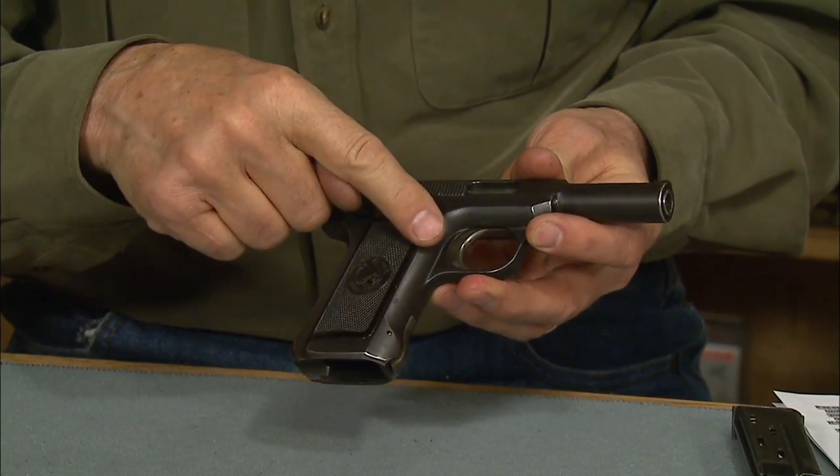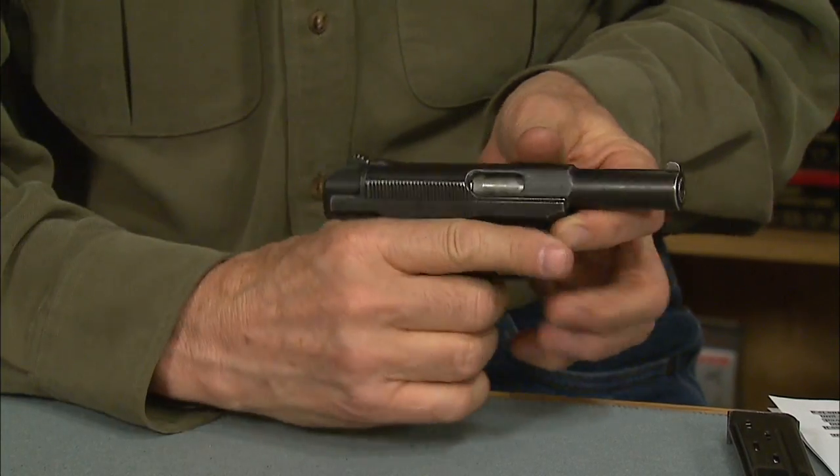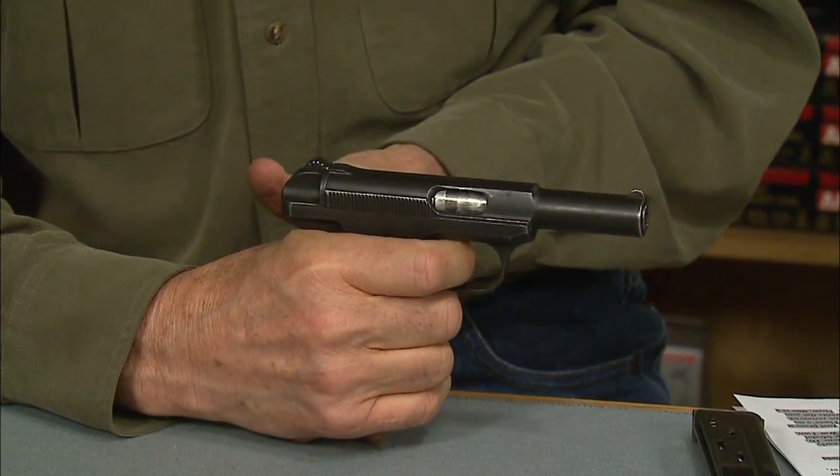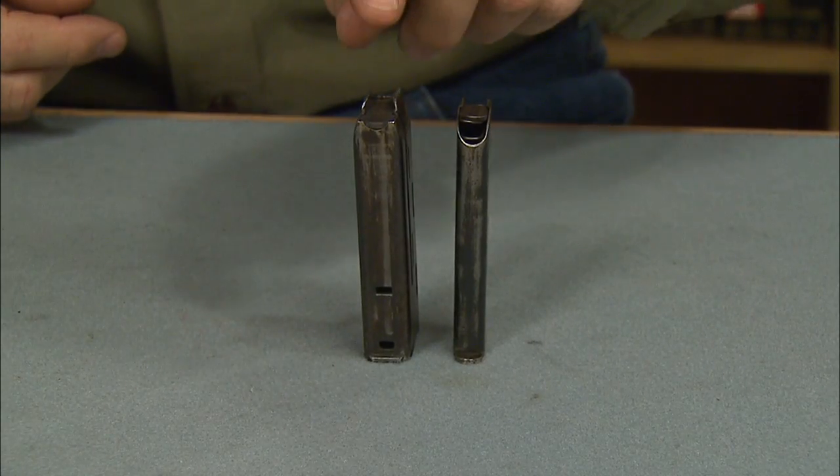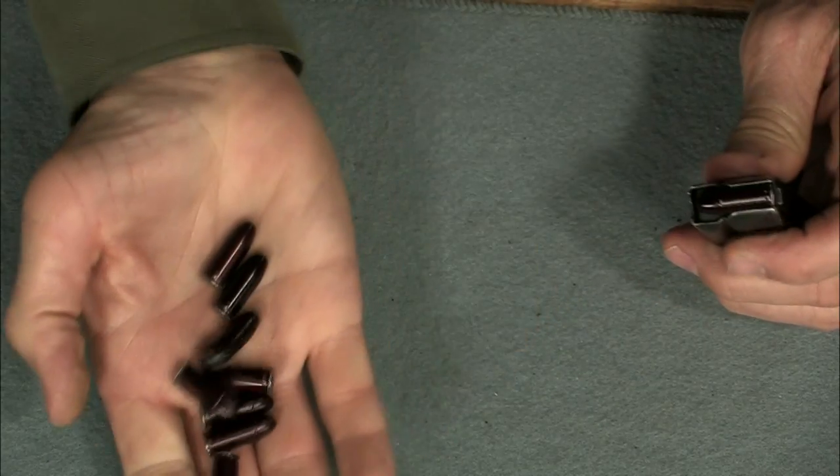This is a single action design with an exposed hammer. The hammer spring is very strong and requires the use of two hands to cock. The unusual double stack magazine holds ten rounds. These are dummy cartridges.